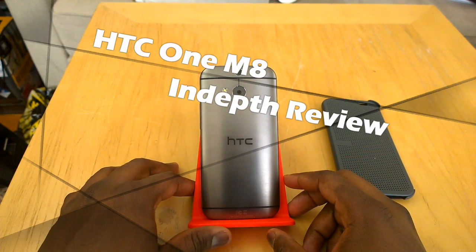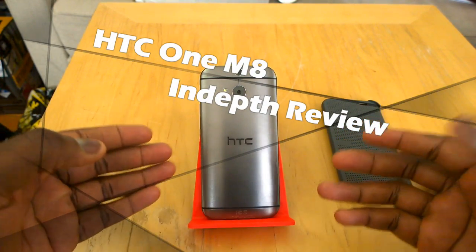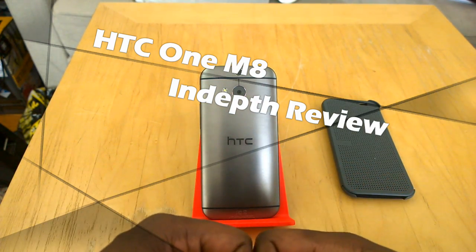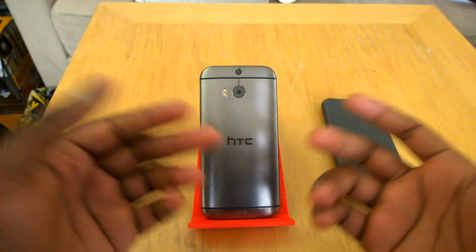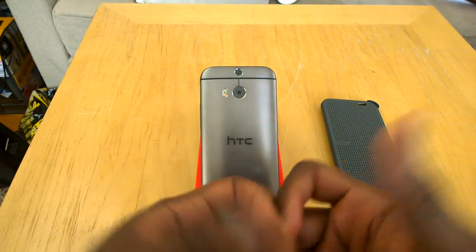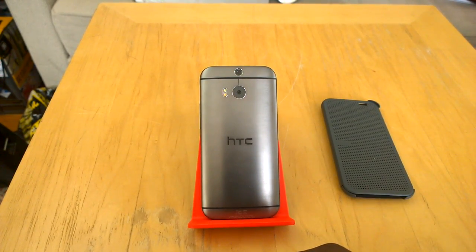So this is the new HTC One M8, HTC's new 2014 flagship smartphone. We've seen a lot of reviews out there, unboxings, hands-on, but you're here at Board of Works. So you want to find out exactly what we think makes this phone tick and if this is actually worth purchasing this year.